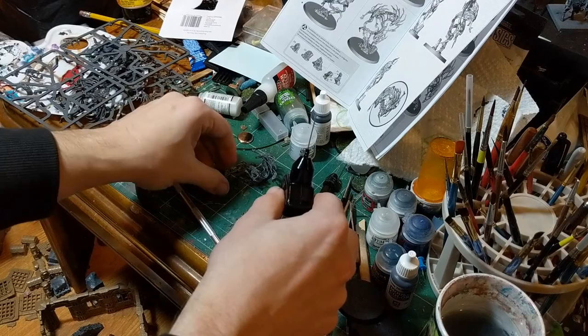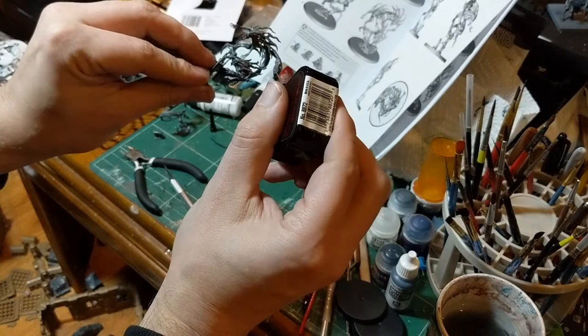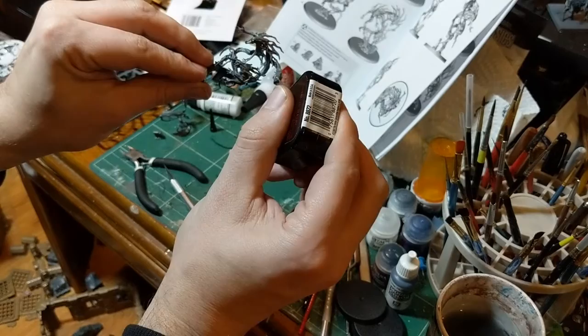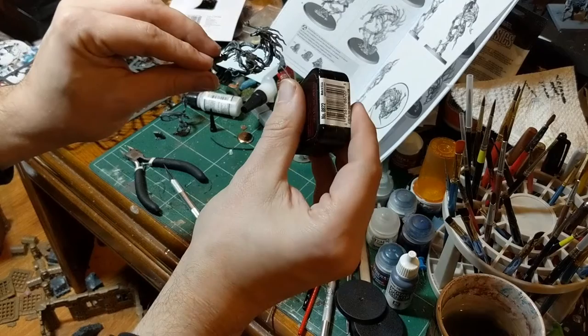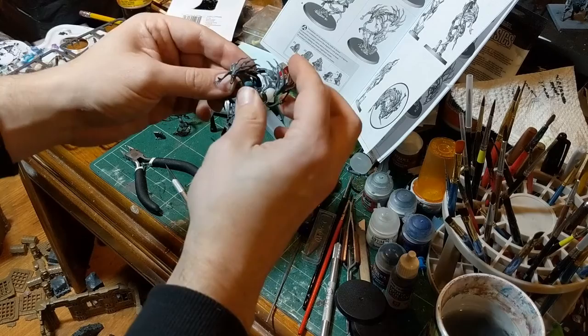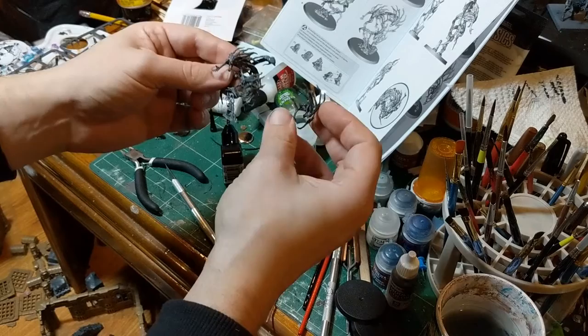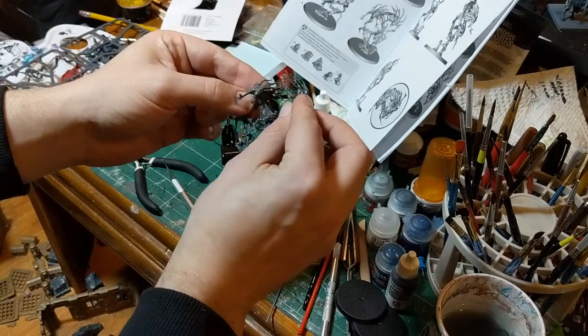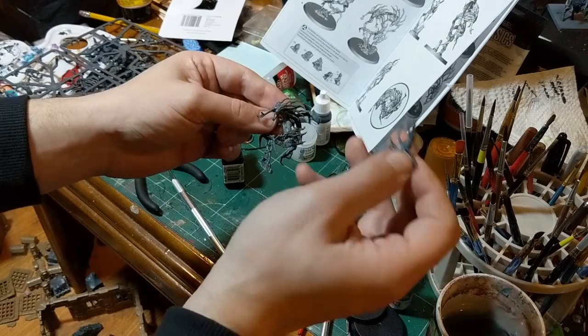When you're gluing models together, use as little glue as you think you can get away with. If you put too much and flood it or get glue somewhere you don't want, take a napkin and dot it back off. Also, if you position something wrong, you generally have about an hour before it really starts to melt together and you can still pry the bits apart. After that it becomes much more difficult — if you set it for a day, it's not coming apart. But feel free to reposition as many times as you need.